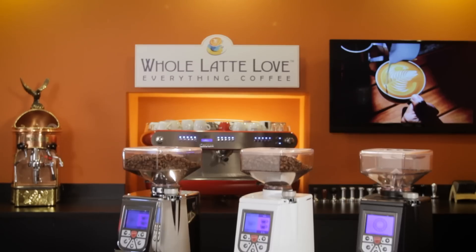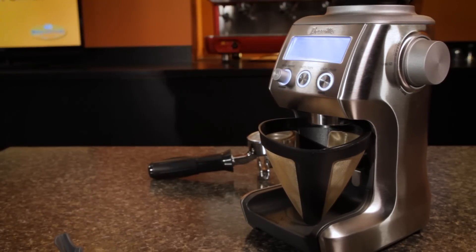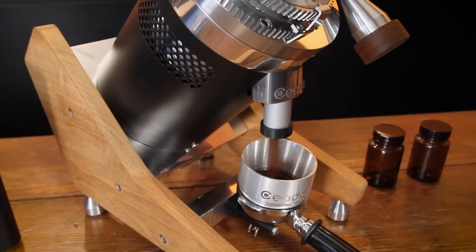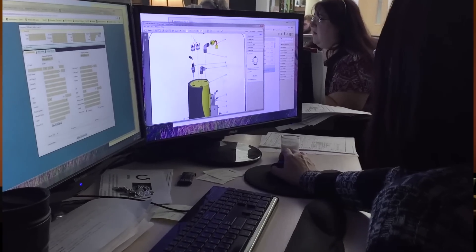Hey, coffee lovers, Mark here from Whole Latte Love. So picking a grinder — it's tough. There's so many to choose from. We stock grinders from a couple dozen manufacturers, about 100 different models in all. It's a huge range from entry-level brew grinders up to precision instruments appropriate for specialty coffee roasters and geek-level home espresso enthusiasts. By the end of this video, you're going to know what you need to know. But if you still want some one-on-one advice, our staff of coffee pros is here to help. You can give them a call, use live chat or email, or use the link here to get our contact info. Or use the comments down there and I'd be happy to give you some advice myself.